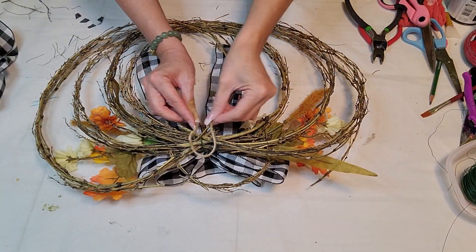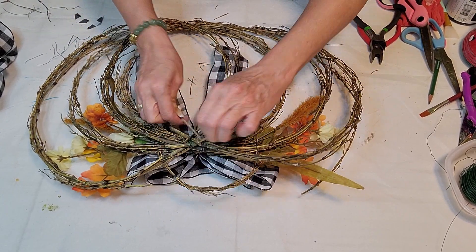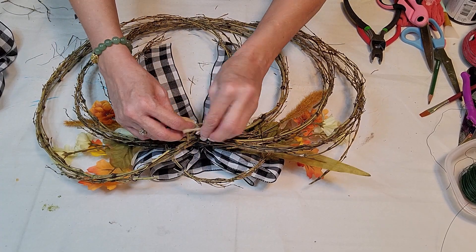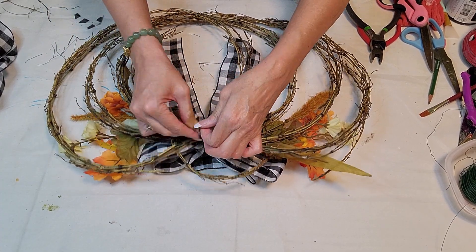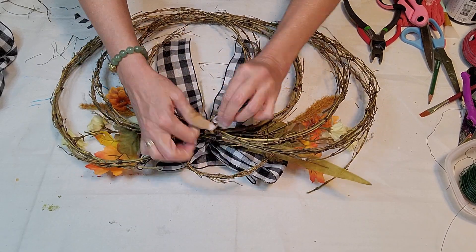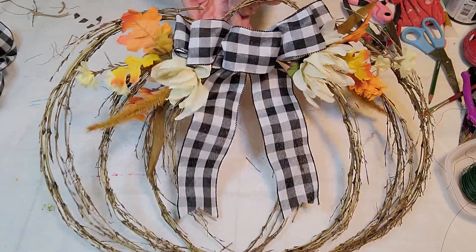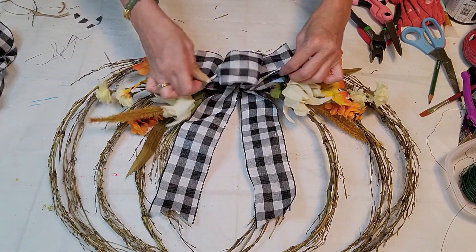I'm hot gluing that ribbon down so it lays flat in the center part. I also put the branch on the top to make a stem, then I'm doing some twine to make a hanger. I love it — it turned out so beautiful. Let me know what you think.